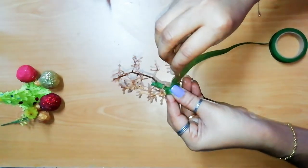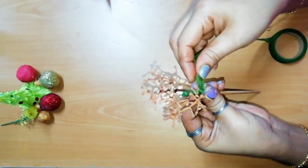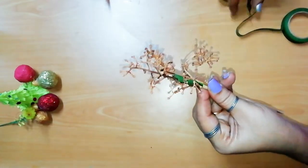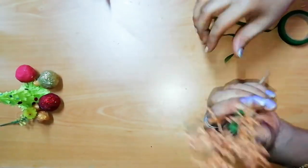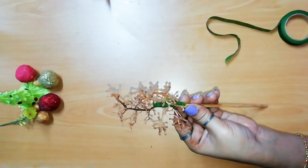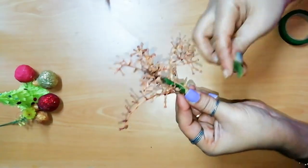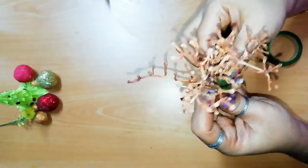This is a floral tape. We will put it in a glue and put it in a stem. We will use the grapes and use the stem. Now we will start to set the tree with a set technique.